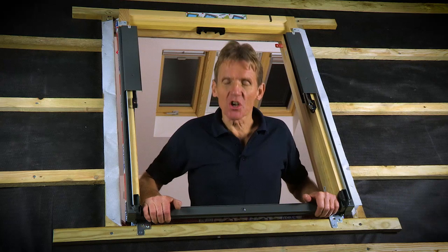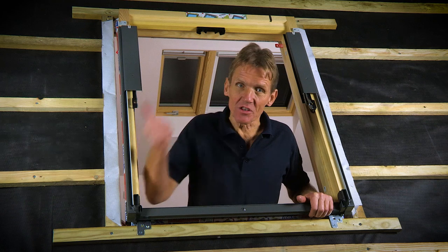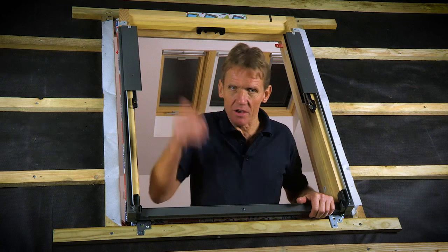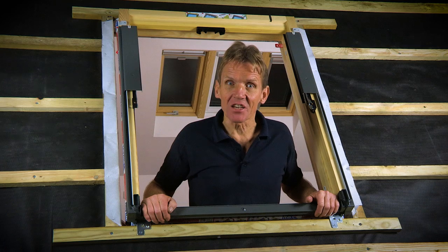Hello, I'm Roger Bisbee and I want to show you how to fit the flashing onto a Keylite window. You've got to choose the right flashing for your roof covering, either slate or tile, and we're also going to fit the felt collar. This can be done from the outside if you've got scaffolding, but it can be done just as easily from the inside by removing the glazed sash.